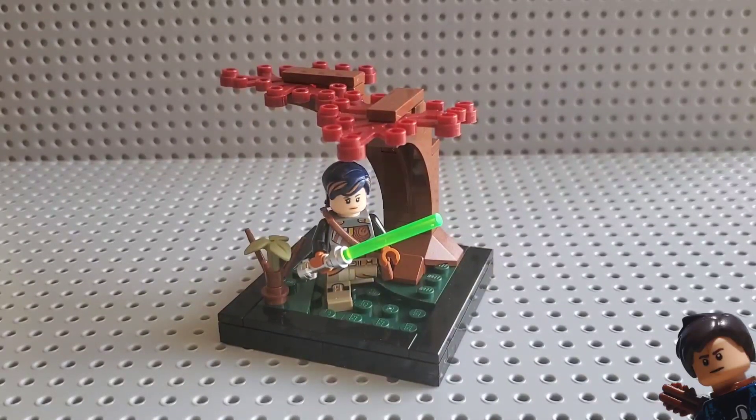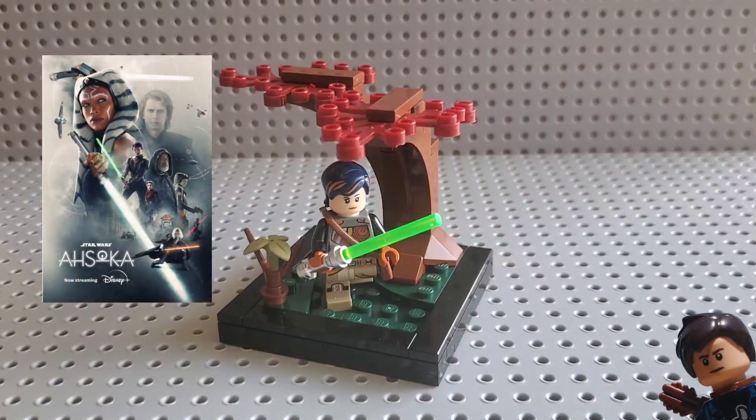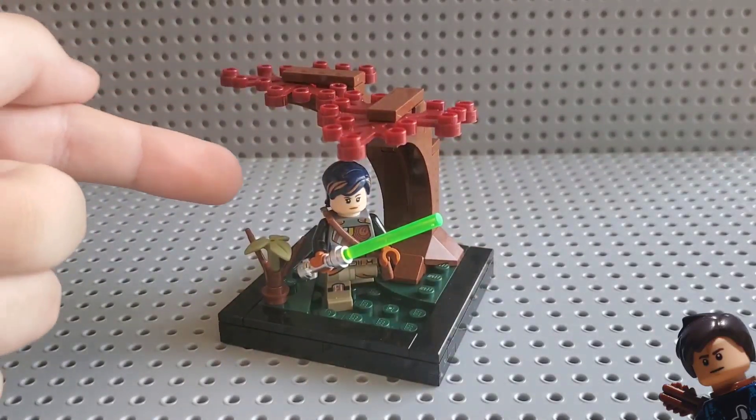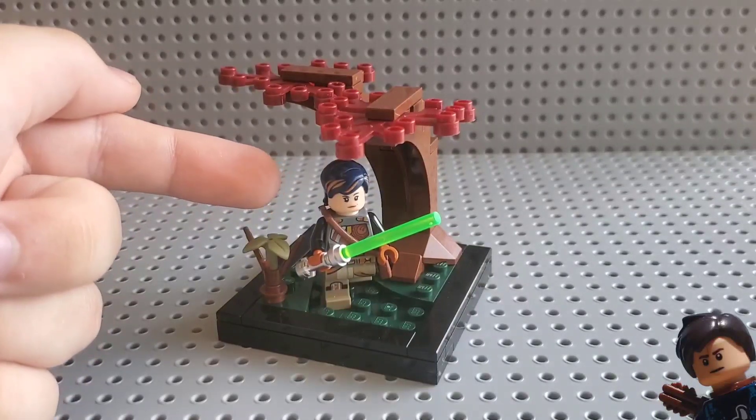Hey, Jake's Lego Corner here, back with another Lego MOC video. Today's MOC is based off of Ahsoka Episode 4: Fallen Jedi, and includes one of the trees from Seatos as well as a Sabine minifigure.